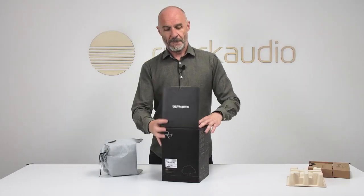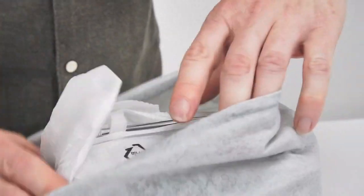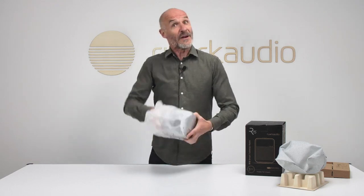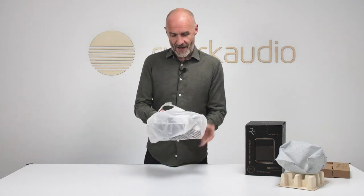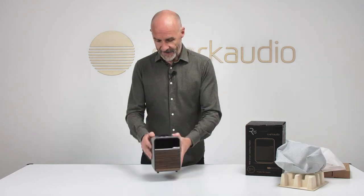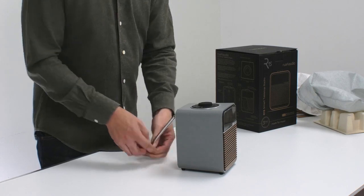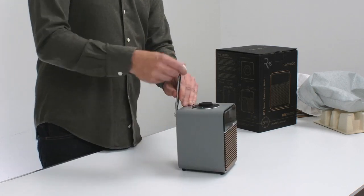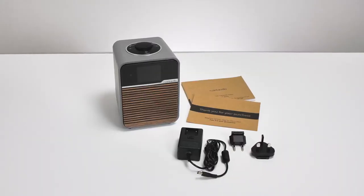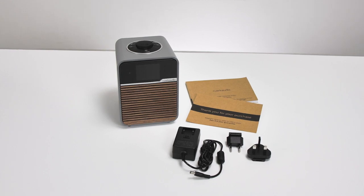Underneath the environmentally friendly packaging is the main event, the R1S itself. Inside the final layer of packaging — and I'm a bit like a kid about to win pass the parcel — is the R1S itself, with one final piece of protective packaging looking after the telescoping aerial.